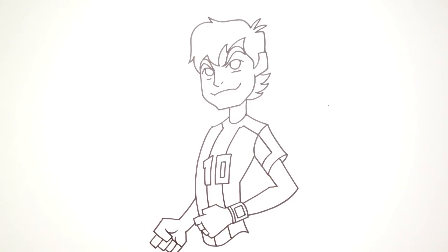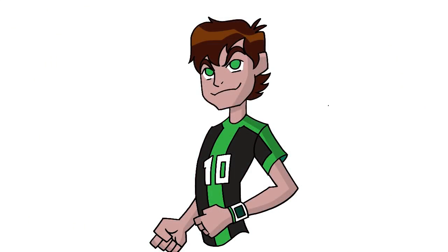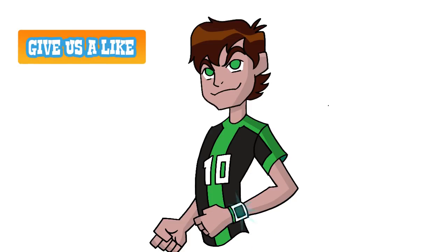And I think that's it. There we have it — there's Ben Tennyson from Ben 10 Omniverse. I hope you enjoyed this lesson. Please give it a like and we'll see you again soon.